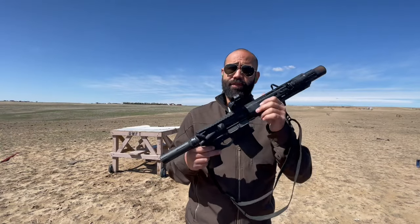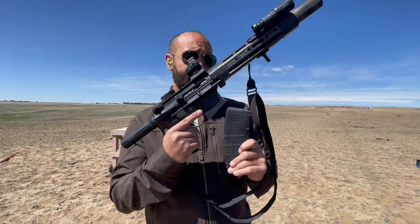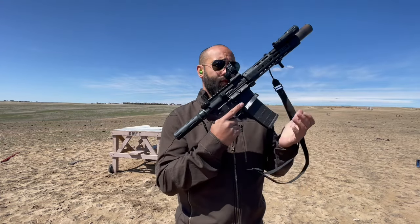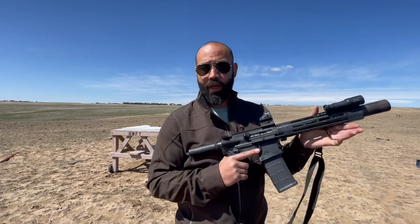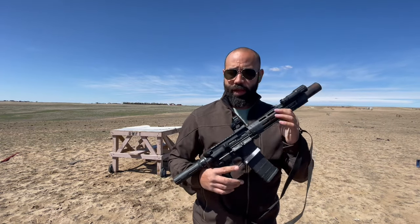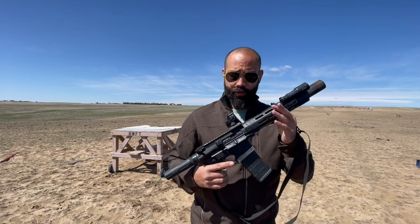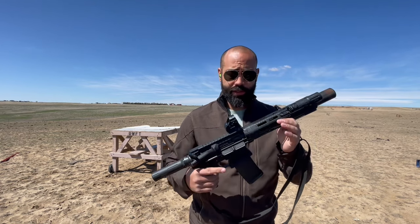What's up guys — CZ 75 AR pistol, this is 5.56, just some cheapo Tula, pretty cheap crappy ammo. But I just want to demo that out of a CZ 75 AR with just a red dot — this is a 507C on here.